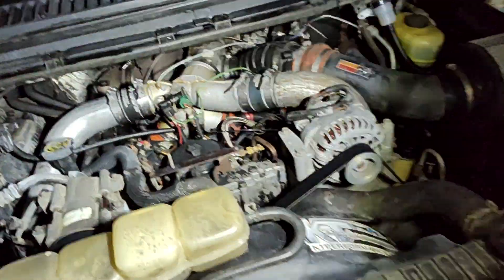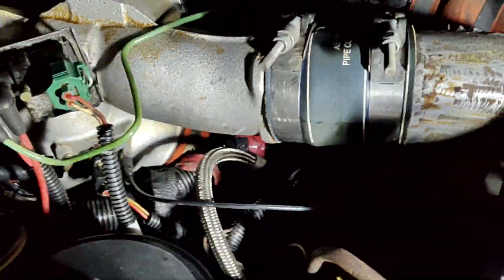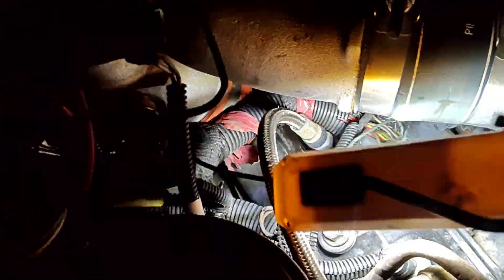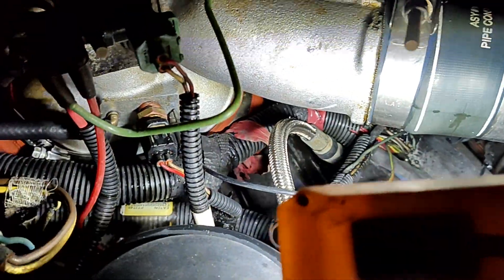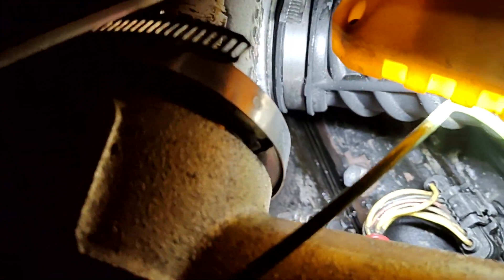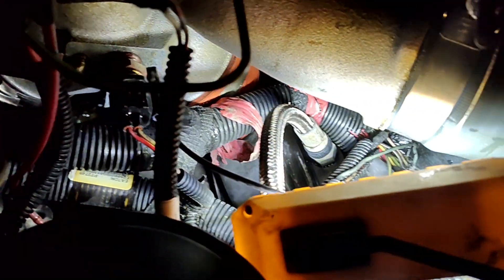If you got oil leaking down the back of your engine and you think it's the rear main, let me show you. See that STC fitting on your stainless line? That's the oil leaking off of that STC fitting. You can see around the base of it — it's leaking. In my opinion it's probably loose.